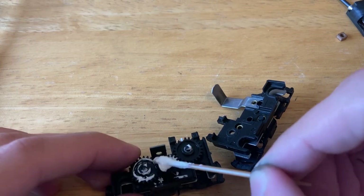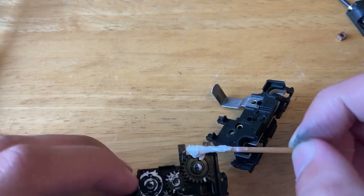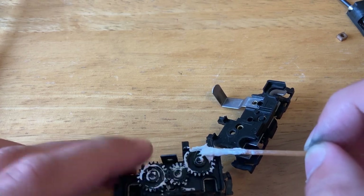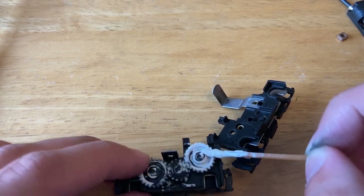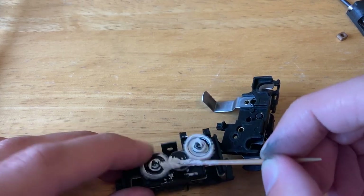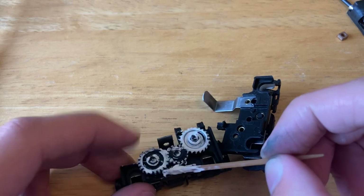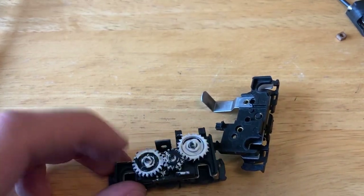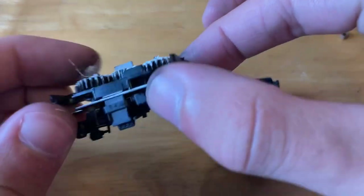To lubricate this locomotive I'm going to be using some lithium grease. I'm going to put some on the inside, then on the toothy gears, and then on the outside of the gears. Normally I just use a toothpick to apply a little bit. Once you get this locomotive up and running it'll spread the grease around a lot more, so you don't have to worry right now about it being in massive clumps — as long as you just spin it for a while and don't immediately put it under a lot of load.